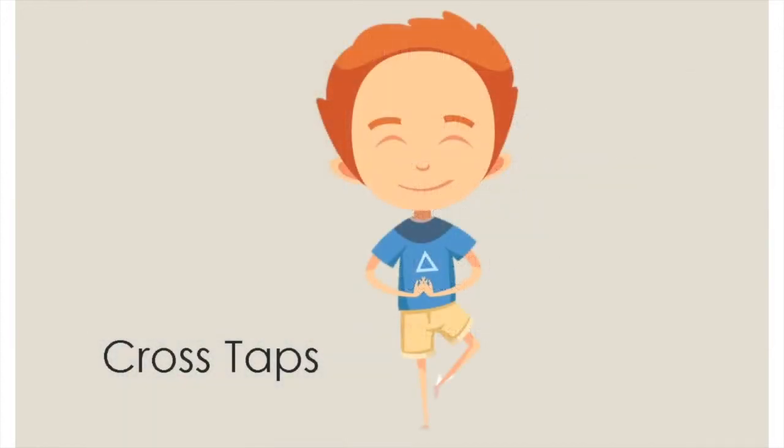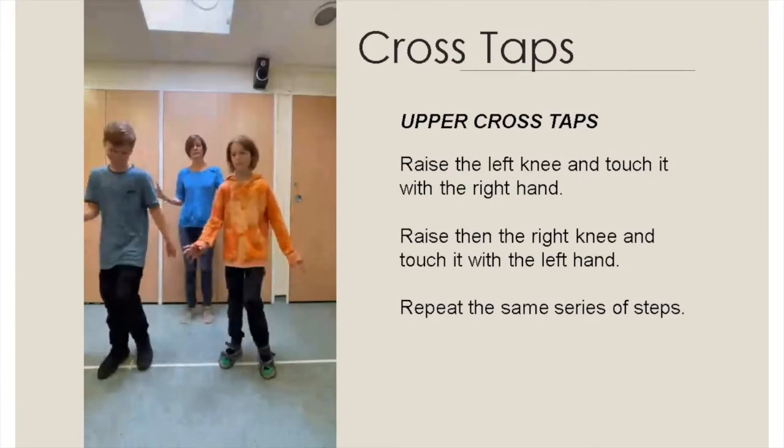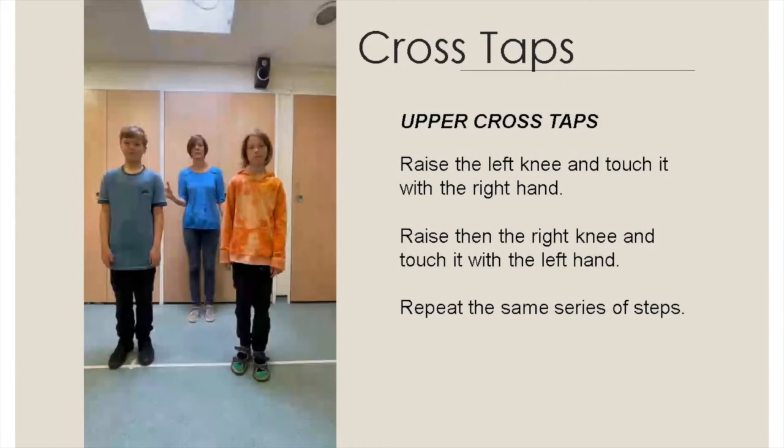The second set of videos will involve cross taps, wherein the child would be combining arm and leg movements in different positions. These videos have been graded from easy to hard. Try these in order and see how your child progresses. Raise the left knee and touch it with the right hand. Raise then the right knee and touch it with the left hand. Repeat the same series of steps.